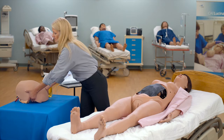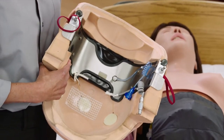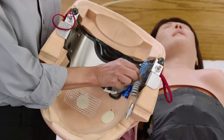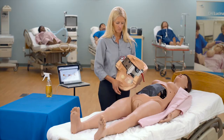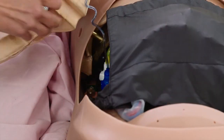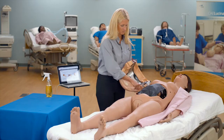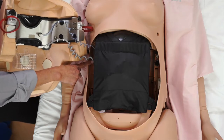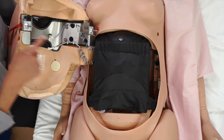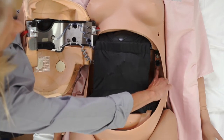To install the delivery abdomen, locate the speaker system cable and the palpable contraction system cord inside the abdomen shell. Plug the cables into the corresponding connections inside the mannequin's torso. Latch the abdomen shell into the mannequin's torso by aligning the latch posts with the mannequin's torso holes, and ensure the speaker cable is not pinched or constricted.